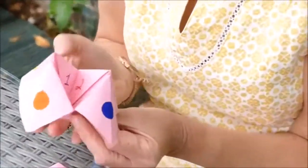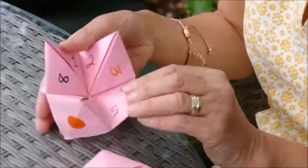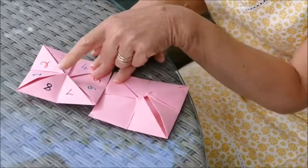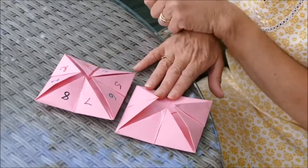Once the colours are on, you're then ready for the numbers on the inside, which is that side: one, two, three, four, five, six, seven, and eight.